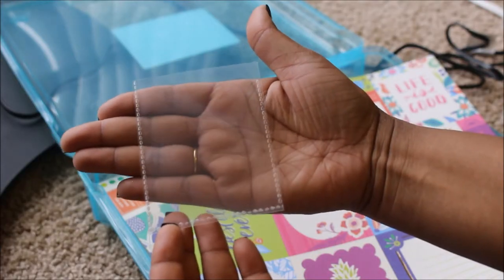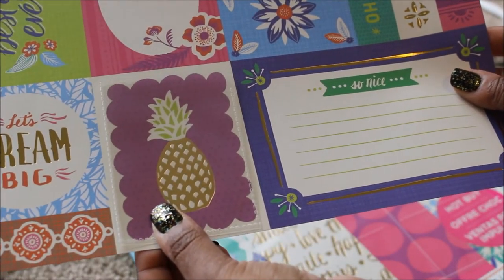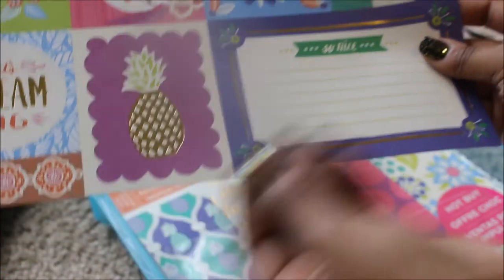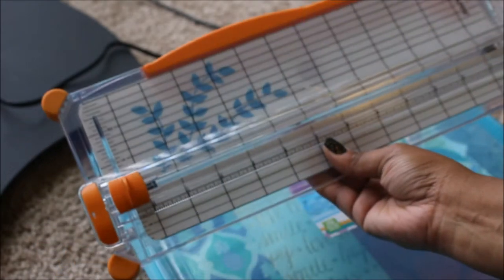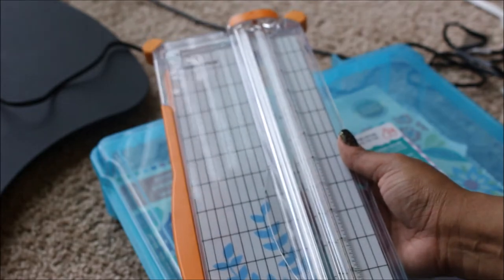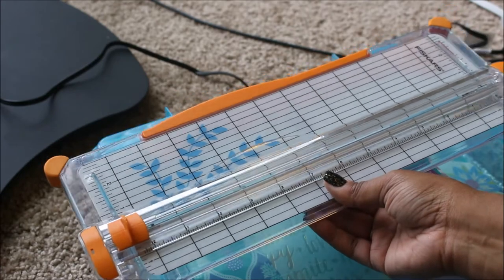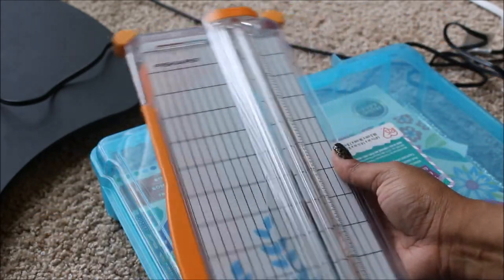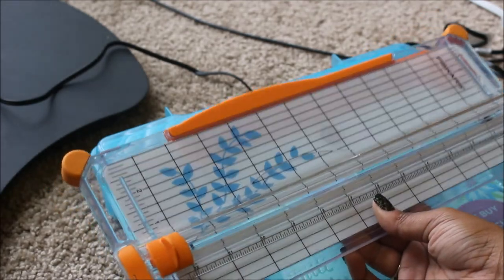As you guys notice, I am going to have to trim the card just a bit. This is what I use for some quick cuts — my hubby bought this, but it ended up being too small for what he needed. So I basically have been using it and it's the perfect size for my crafting.